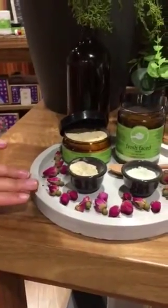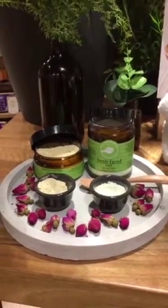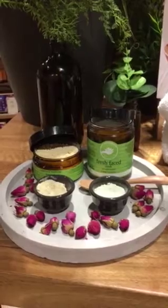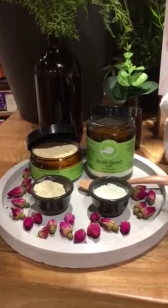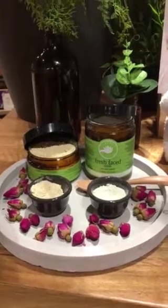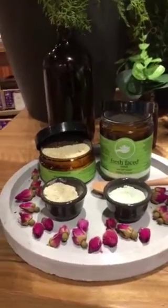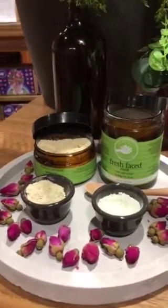Over here we've got our Bacaya enzyme and fresh face mask. As you can see these are powdered ones, so you need to mix them with a little bit of water. You could use rose water, for example, or neroli water. You can add a few drops of one of our skin care oils, some fruit pulp, some yogurt, to mix them up to a creamy consistency.